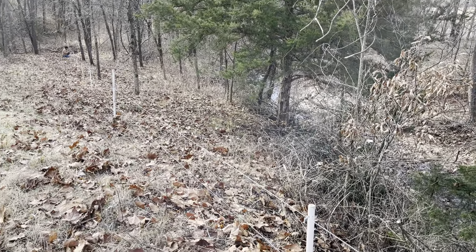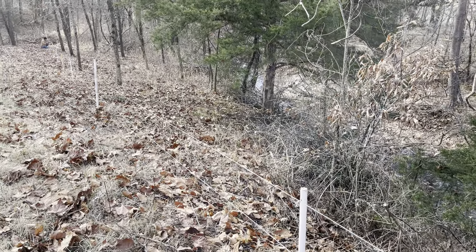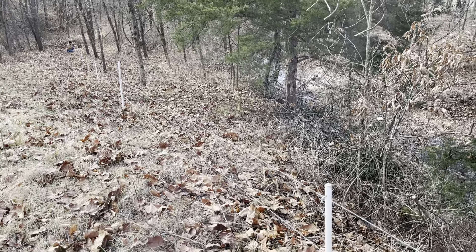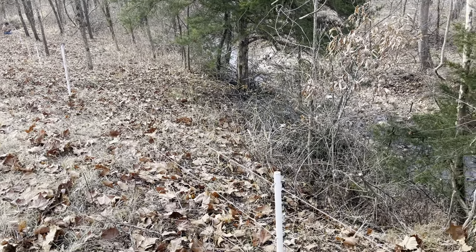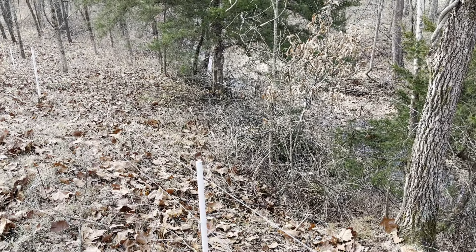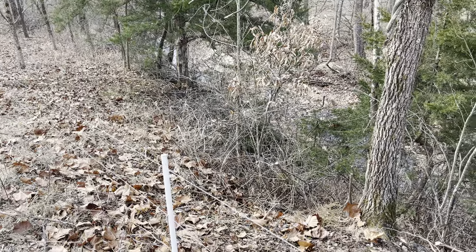Good day folks, this is Greg Judy at Green Pastures Farm. Today the boys and I are cleaning out fence rows, adding more posts where they need it, and just doing a good overall winter cleaning of the fence row.